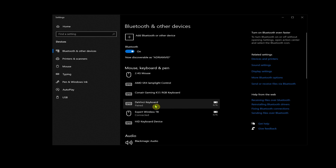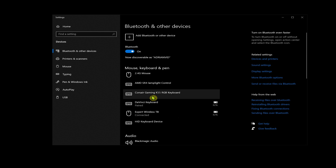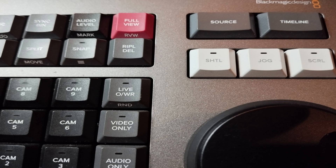Now if you notice, the DaVinci keyboard has stayed unpaired. This is because it's in sleep mode, or it hasn't been used for a while and the battery saver has kicked in. Simply go back to off, and then press a few keys on the keyboard to bring it out of sleep mode.